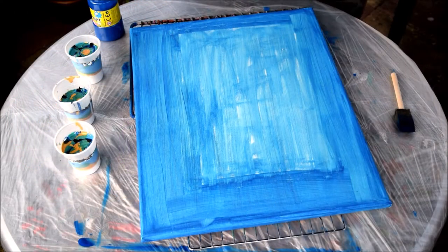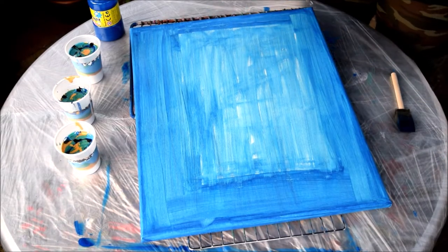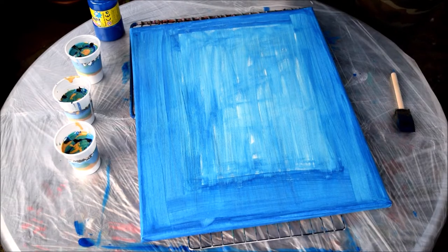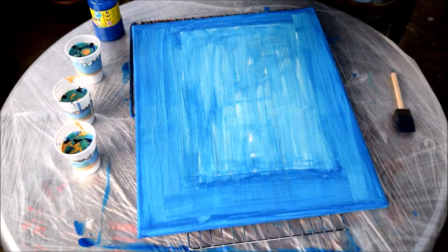Just to explain before I do this acrylic art pour: back in February this year I directed an amateur production of The Deep Blue Sea, and I painted a load of paintings that were used in the play itself on set. I painted one of the lead character Hester. It wasn't my best work and I bravely, as I've never done it before, painted over it. I wanted something to remember the play, so I'm going to do a...